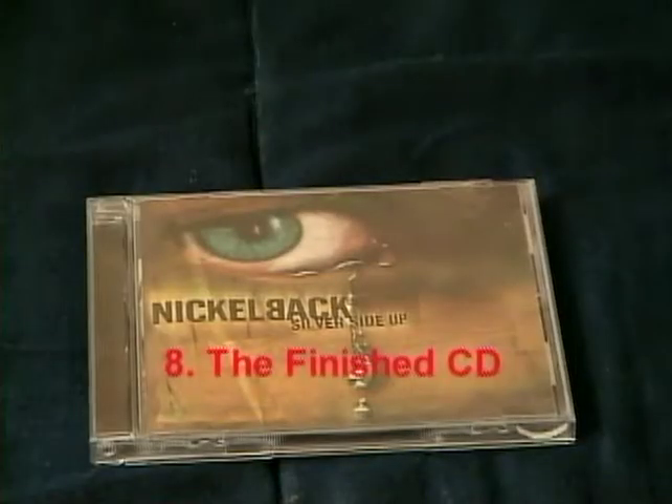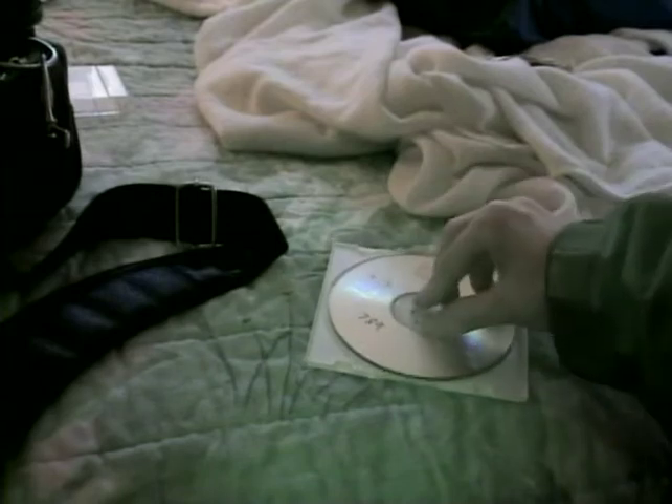Step 8 is when all the elements are in place. You are almost at the finished product. Place it in a case and you have a recorded CD.